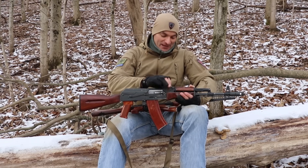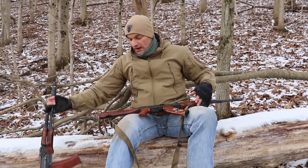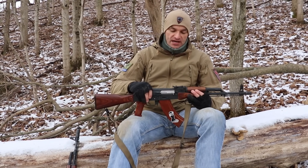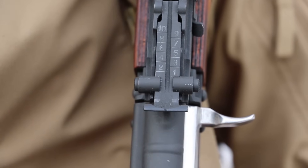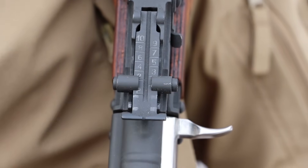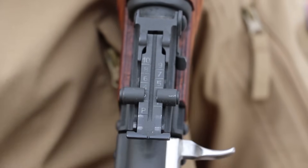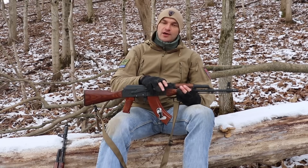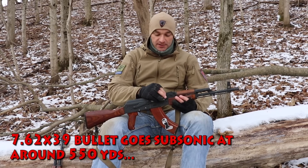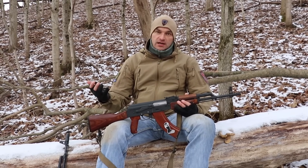You shouldn't swap the rear sight post — don't do any magic trying to make that happen. So that's the difference. We know how to adjust elevation on the rear sight leaf: you set it for 100, 200, 300, and they go up to 1000 meters. But let's be realistic — at 1000 meters you're probably just suppressing an area and not hitting precise targets. That's pretty much it for the rear leaf sight on the AK rifle.